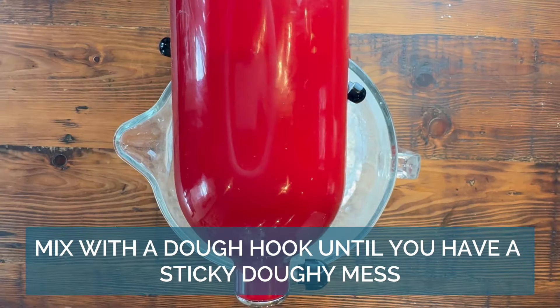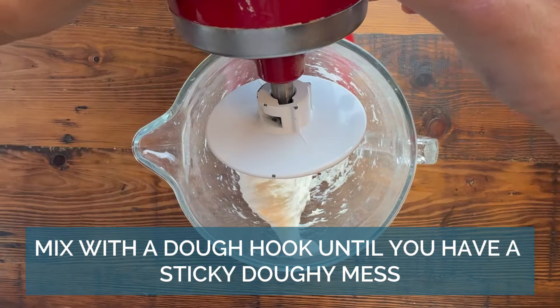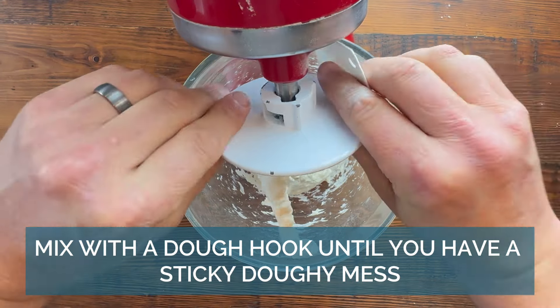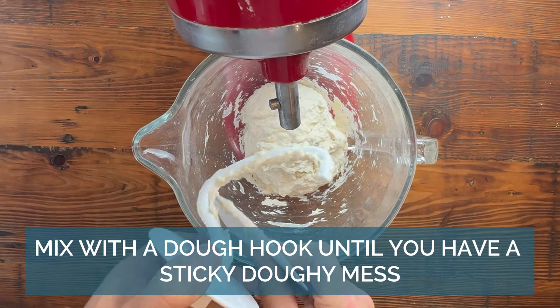You just need to mix it together with a mixer, or you can do it all by hand. You don't need to knead it. Let the dough rest while you are eating dinner or watching a show — this lets the gluten develop.